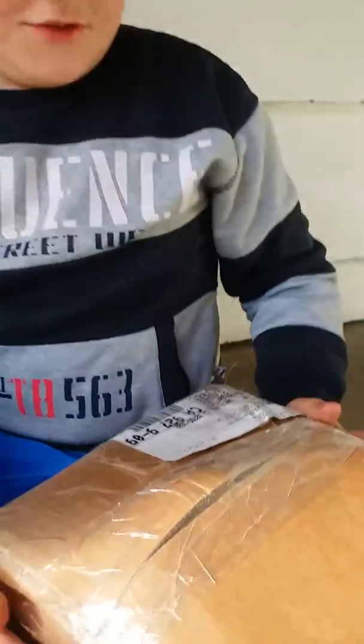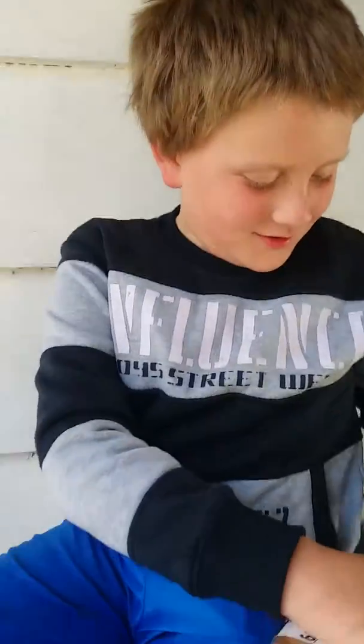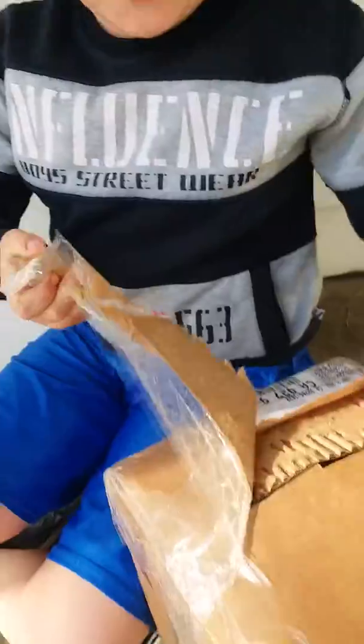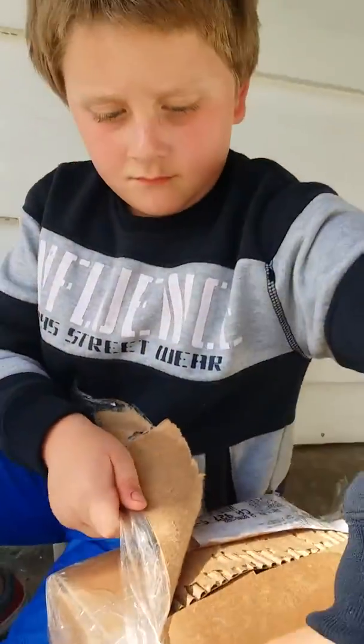Hey guys, what is up? We're making a video here. We're unboxing this little treasure thingy. Who's it from? Richard? I mean Rich. Open this guys. We're on the front steps that we grew up on. Rich and Ryan.